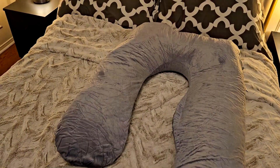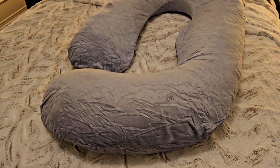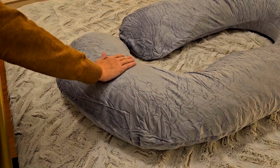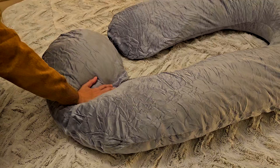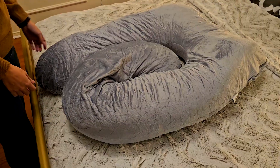If you are a mom-to-be or just need a little extra support when you sleep, then having one of these pregnancy pillows is a must. This 60-inch pillow is super soft, which will make it super comfortable for your body and will give you a really nice posture, making sure you will be comfortable the whole time.